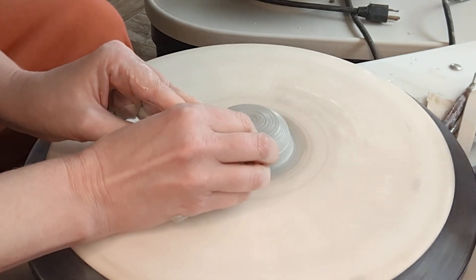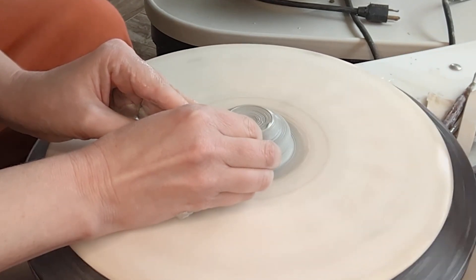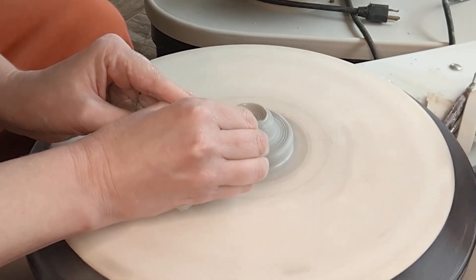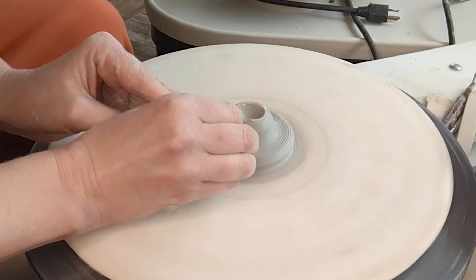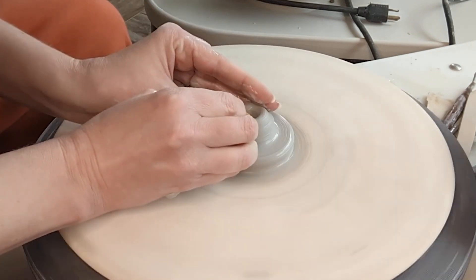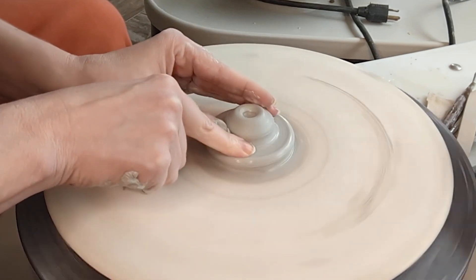So what I'm going to do is I'm kind of going to do like a miniature version of throwing off the hump. I'm going to isolate how much I think I'm going to need. What I'm doing is I'm sort of pushing down and towards center, so it's bringing out that piece that I want to work with. And then I'm just going to let this bottom part kind of be like a support.